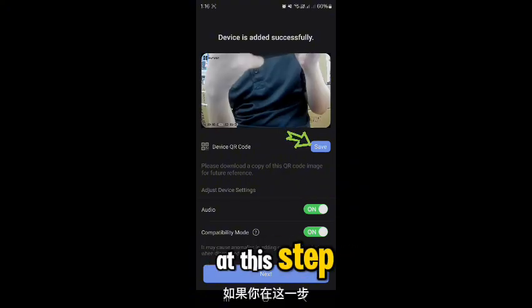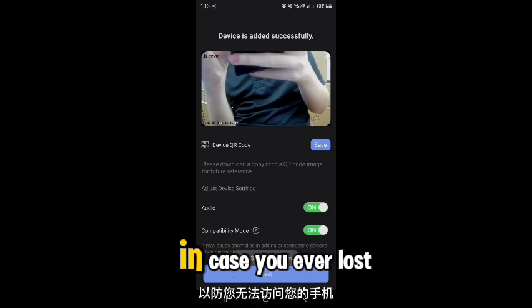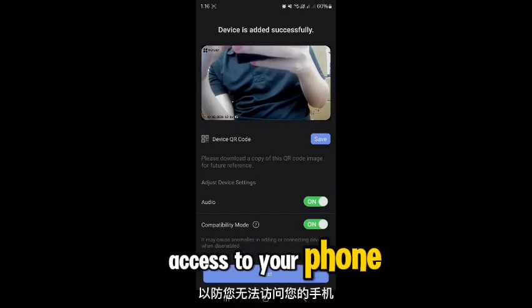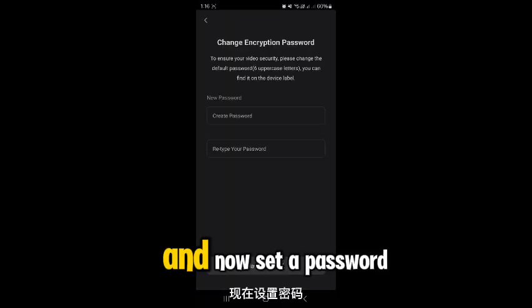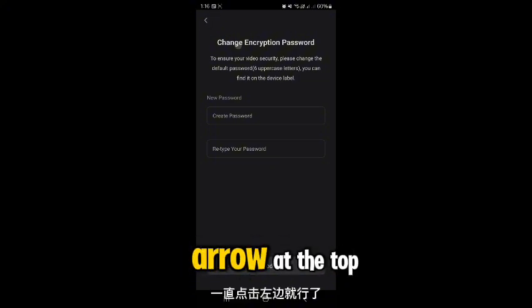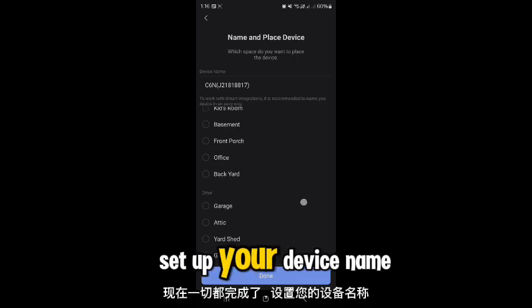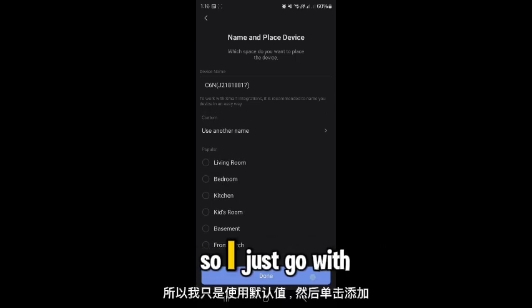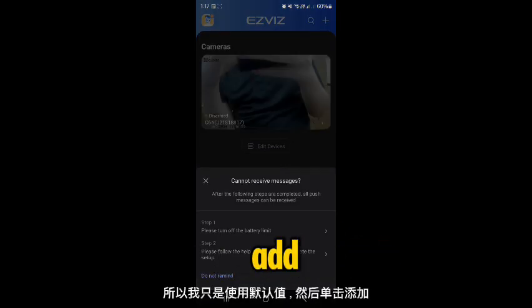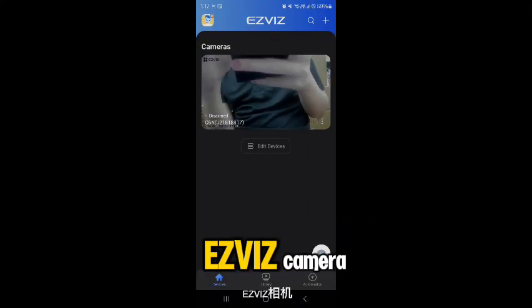Please save your QR code somewhere safe, like to your Gmail, in case you ever lose access to your phone. Now set a password — if you don't want to set one, just click the left arrow at the top left. Set up your device name; I'll go with the default and click Add. You have now successfully set up your EasyVid CCTV camera.